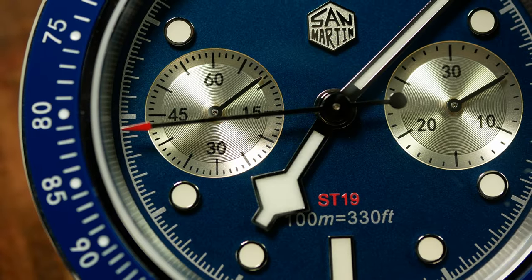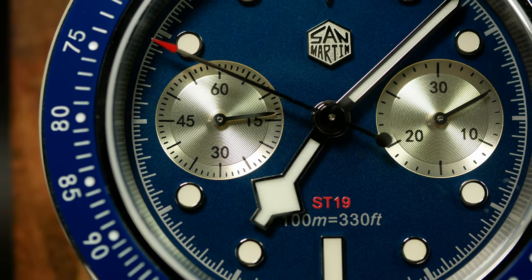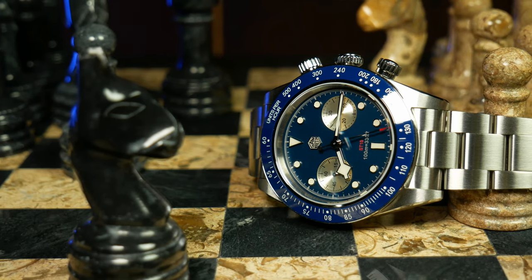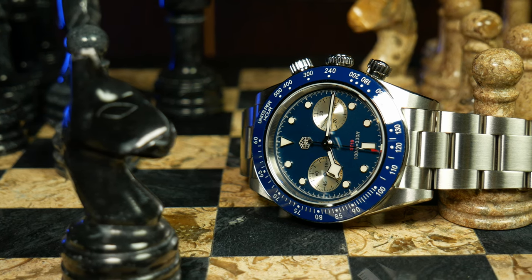And to be clear, I'm talking about the snowflake handset here, not overly sensitive college kids. I also need to point out that this watch was provided by San Martin and I'd have to send it back, hence the promotional tag. Anyway, let's talk specs.